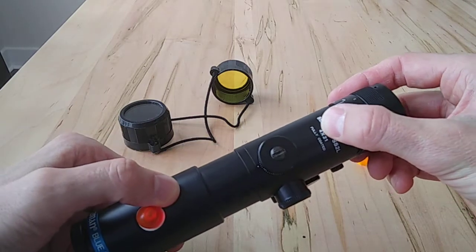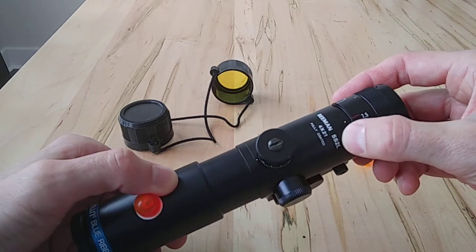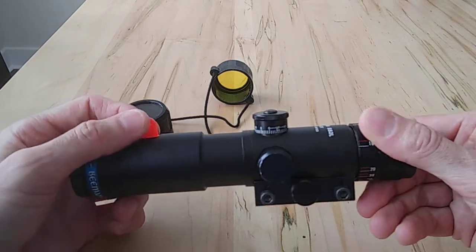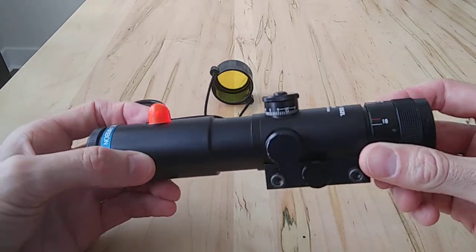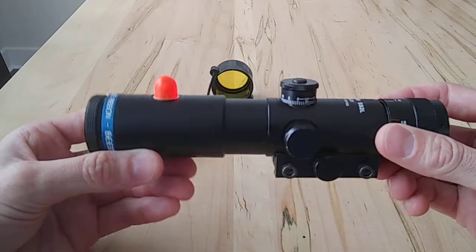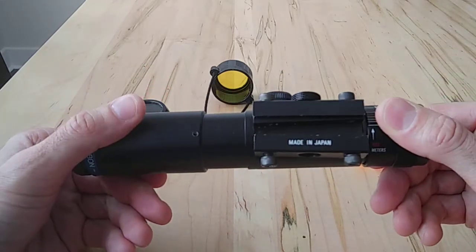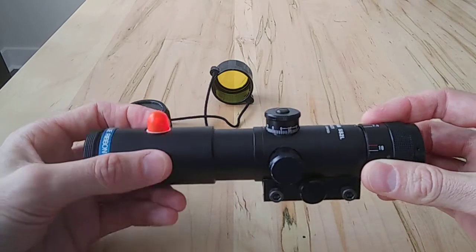There were several versions: a 3X version, a 4X version, and an SS2 without the L. This is the L version, which is really unique. I wanted to show it because there aren't too many scopes out there with this feature — I think it's really cool.